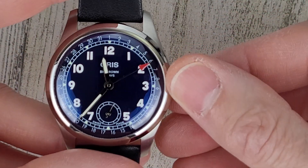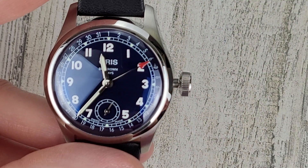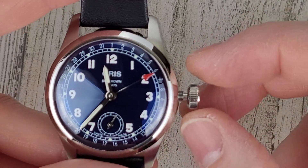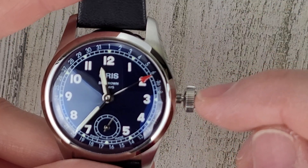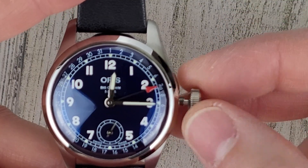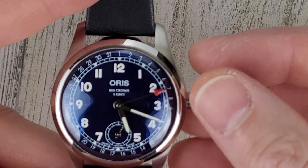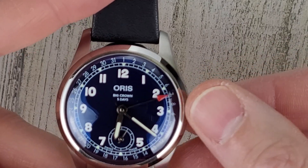So it's a screw-down crown. There's some winding going on there — first position is winding. Second position would be date set, which I don't want to do right now, so I want to move the handset. Move it to six o'clock. Usually between 10 and 2 you don't want to change the date — that's the danger zone. Okay, there we go, six o'clock. So let's move that date hand around.